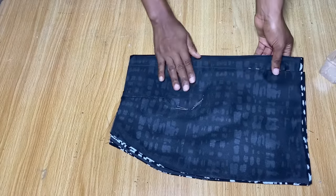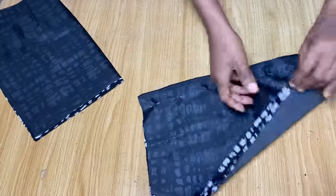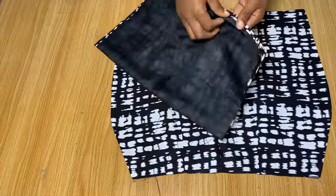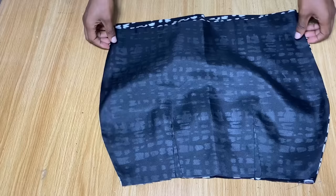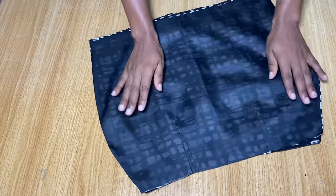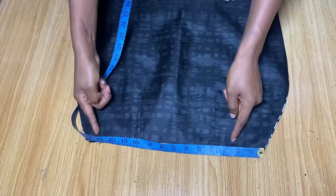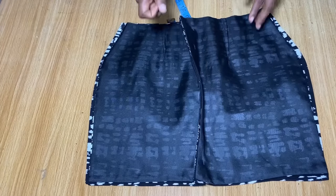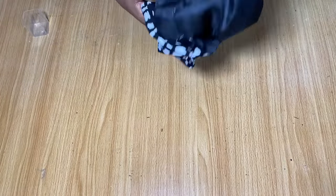I'm pinning the center back where we're going to have our zipper allowance. I use the front to measure where it's supposed to be. After pinning out the center back — because I don't want to make any stitch there yet — I place the front and back pieces right sides facing each other, and head over to the sewing machine to stitch down the sides. On the waist I mark my waist measurement, on the hip my hip measurement, and take it down like that.